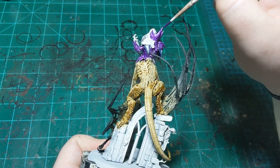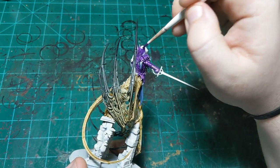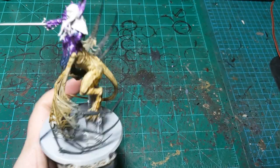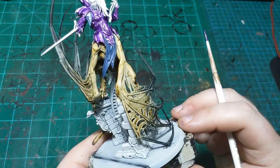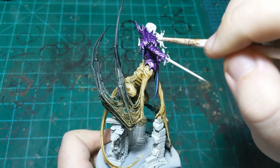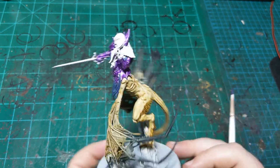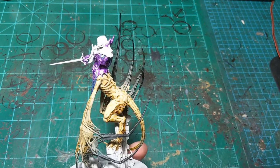Our purple is all nice and dry — we did end up giving it a second coat. Now we're going to move on to Fenrisian Gray, which is going to be the color of our robes painted over the Fang. Honestly there aren't that many steps left on her. Because her bottom half is an animal with just skin and fur, she's actually quite a quick paint job for being such a large model. I'm happy to just paint the skin as a color of skin and move on.